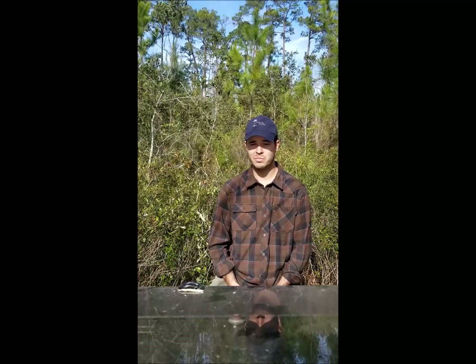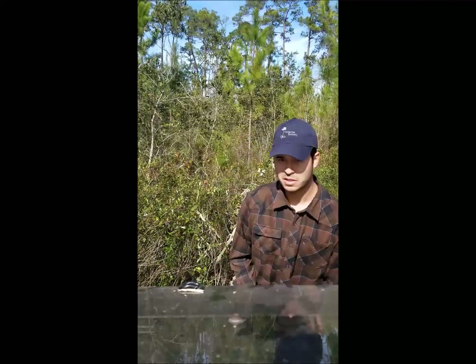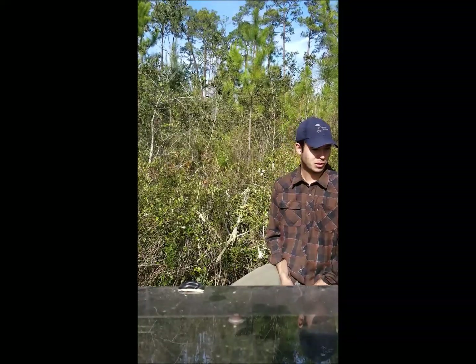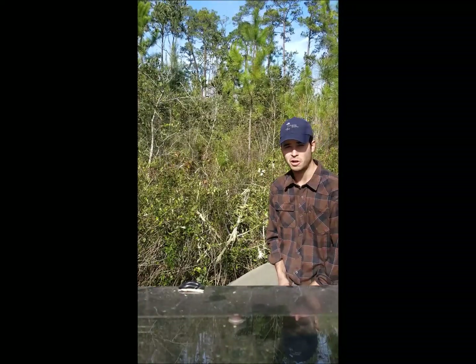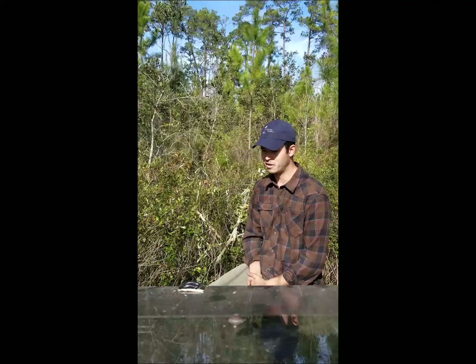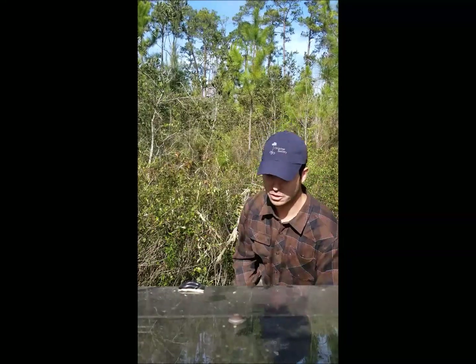Today we're actually constructing fire line that hasn't ever been built before, so I'm using this mulcher that I'm sitting on right now — it's an ASV skid steer with a mulcher head attachment. What you can see behind me is what we're working through. It's really thick gallberry, probably as tall or taller than I am, which is around six to seven feet tall. I'm just eating through this, and whenever I get to the end and pop out, I'll turn around and make another pass back to kind of widen it and give us a cushion.